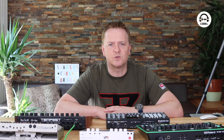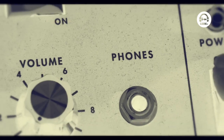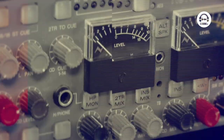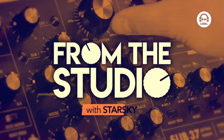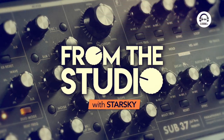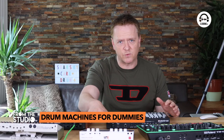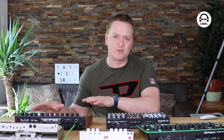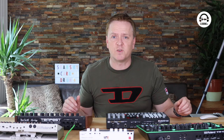Hi, I'm Starsky and welcome to From the Studio on Clubbing TV. In this episode I'm going to be taking a look at a range of drum machines for different budgets. I've got five drum machines in front of me here ranging from around €200-$250 all the way up to well over €1500, so quite a diverse selection, and hopefully we can find out which one's best for you.